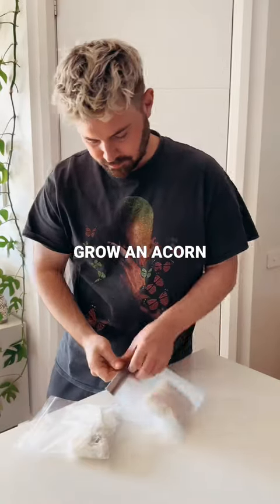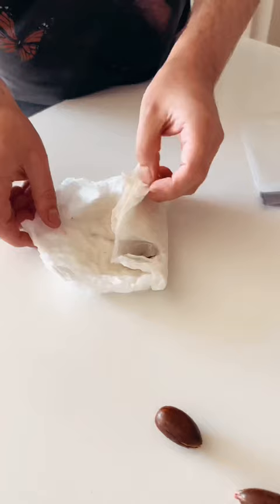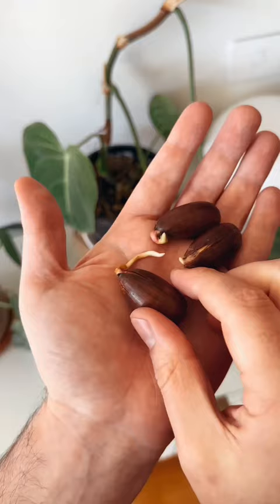Two weeks ago, I put acorns in my pantry to grow my own oak tree and I cannot believe how much they have grown. I put quite a few in for a high strike rate and three of them are ready to go, especially one of the big boys.